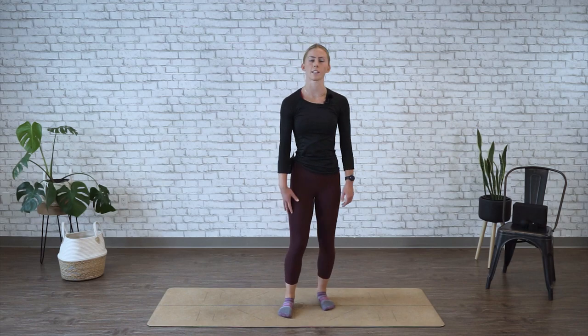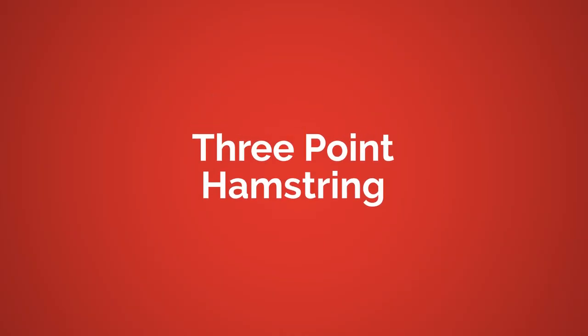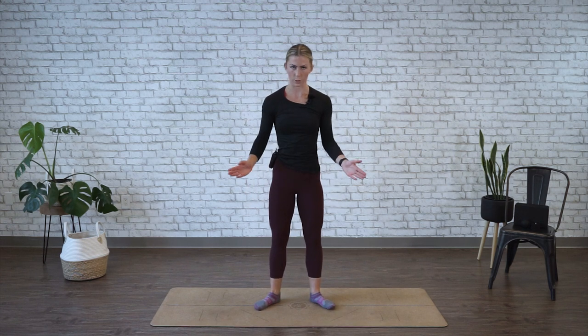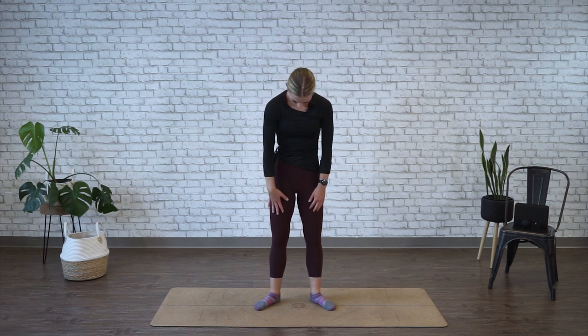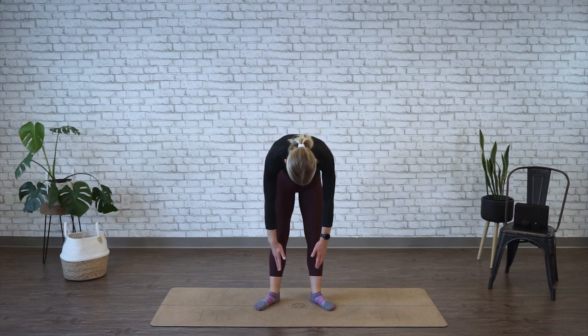All right, and time's up. Relax at center. We're moving into a three-point hamstring stretch. Standing comfortable, your feet are about hip distance apart. You're going to angle your toes out about 45 degrees. From here, tuck your chin to your chest, let it relax down, and then slowly fold forward, letting your spine round.